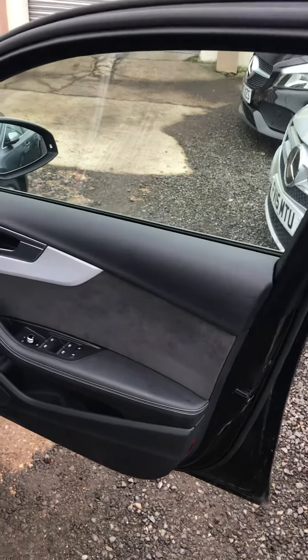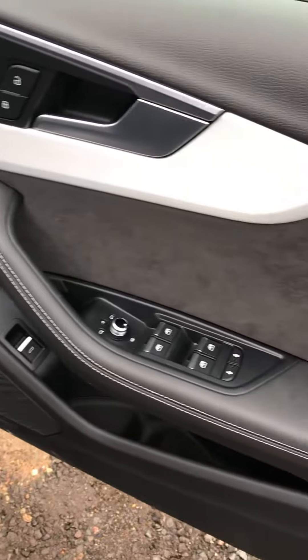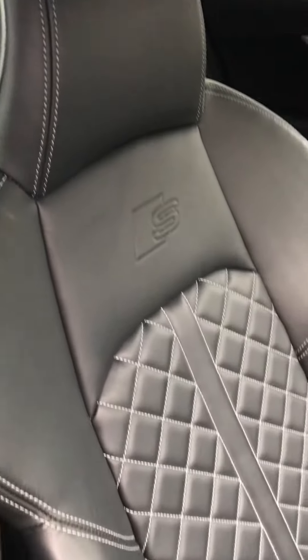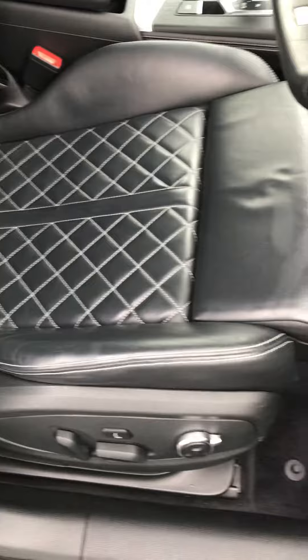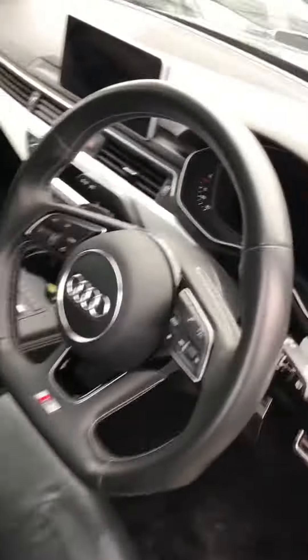Here we go, now if I come inside the Audi S4 — starting with the driver's door here, that's all in very good shape. Now if I just come inside, you've got the driver's leather seat here, and overall that's in very good condition as well. I'll just go through everything in here.